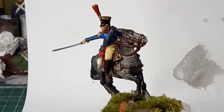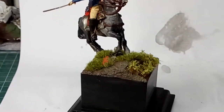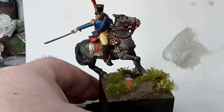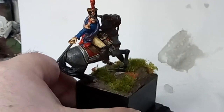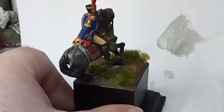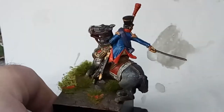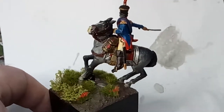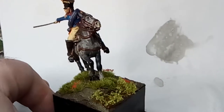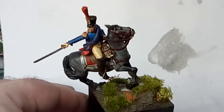Here we are again. This is my Perry 40mm mounted French Officer on his little base now. I've been painting — I'll give him a quick twirl. He's just about finished. I have to put a little description on the base, and there's a few little places where I want to put some more varnish. It was quite difficult to get the casting to a state where I thought it was acceptable or worthwhile to paint it.